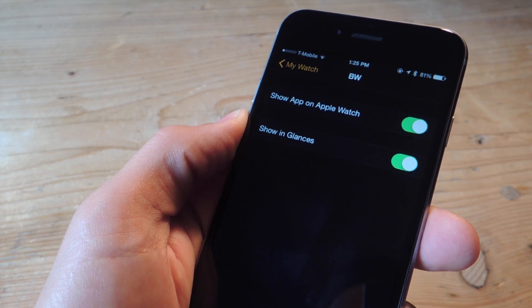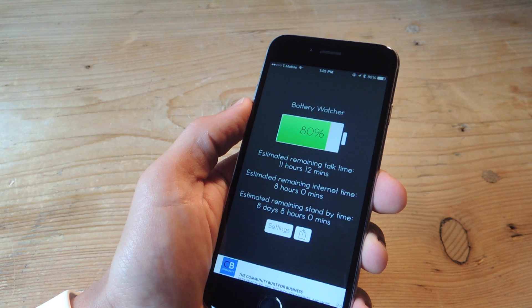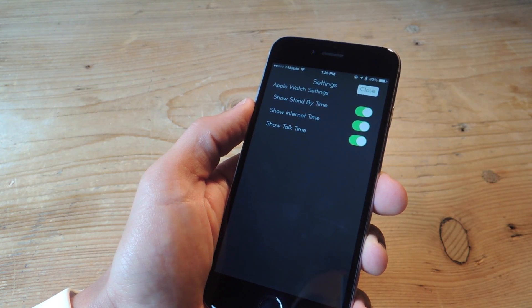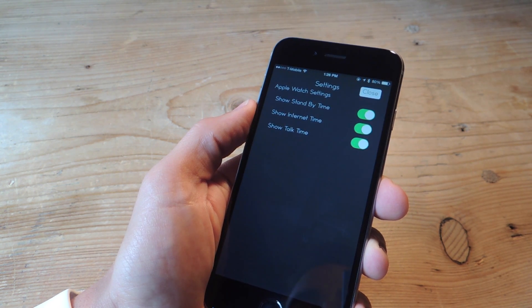And then I suggest also toggling on Showing Glances. There isn't much you can do on the application on the iPhone, but if you go into the settings, you can toggle on some additional information. You can have it include Standby Time, Internet Time, and Talk Time.